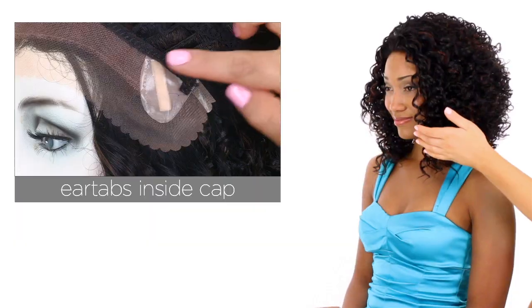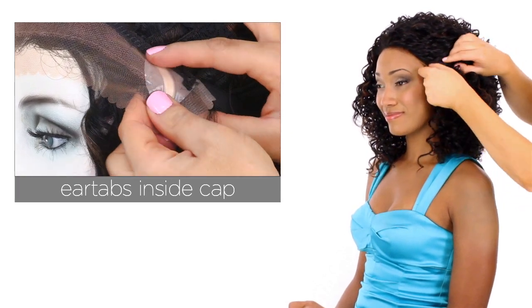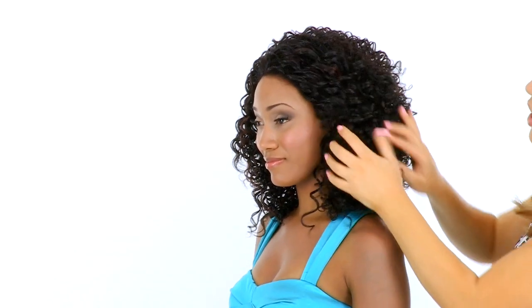The ear tabs have a tape tab so you can add tape or adhesive and they also bend, so make sure that they are not pointing away from the face. You want them to lay smooth and flat and this helps conceal your own hair and hairline.